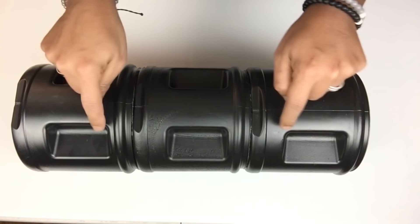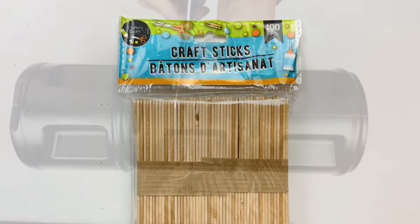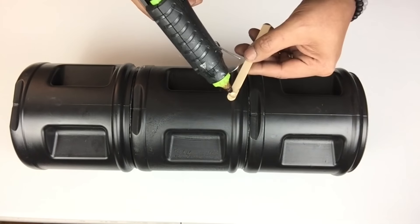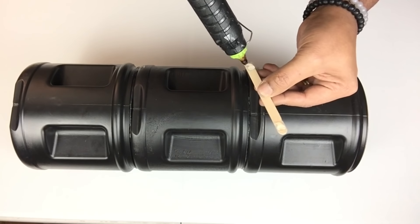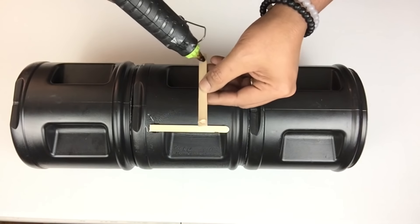Next I need to cover all these open spaces, so I'll be using craft sticks and I'll be cutting them to size and gluing them into all the empty spaces. By filling in the empty spaces it will make it easier when it's time to start working on my tufting. You may also use cardboard or a hard plastic sheet.